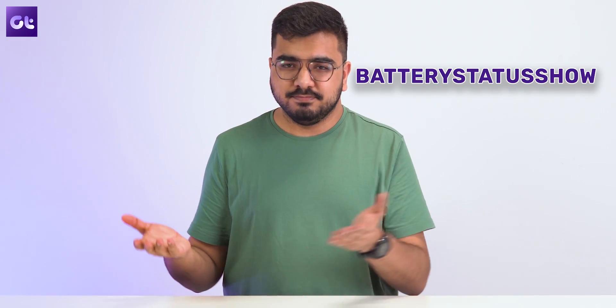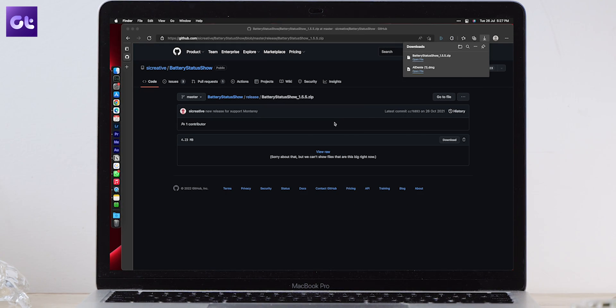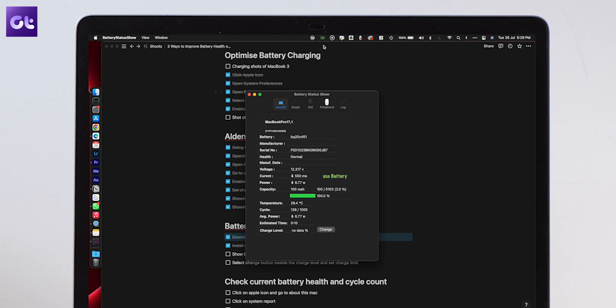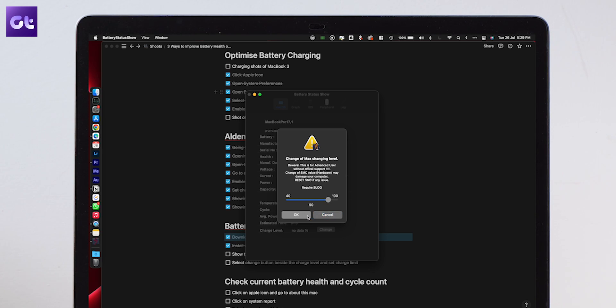For more detailed battery information, there's an app called Battery Status Show. It's an open source app that shows you a bunch of different things about your battery life. It will also allow you to put a maximum charge limit on your laptop. To get it, download the app from GitHub, install it on your MacBook and open it. Battery Status Show will appear in the Mac menu bar, where you'll see all the information regarding your battery. There'll also be a Change button — press that and you can select whichever charging limit you want.